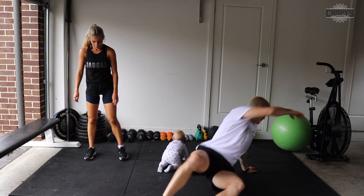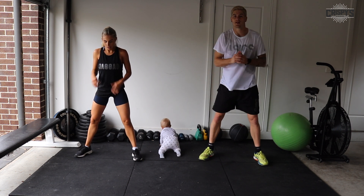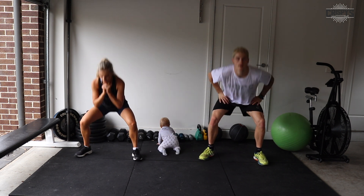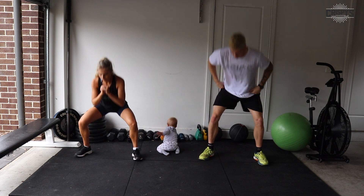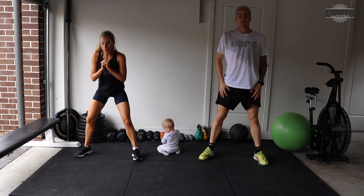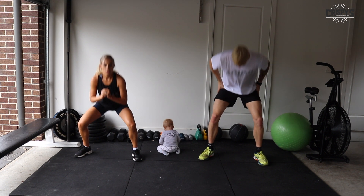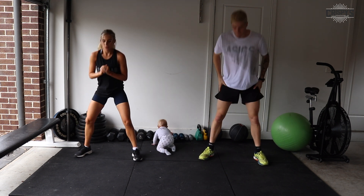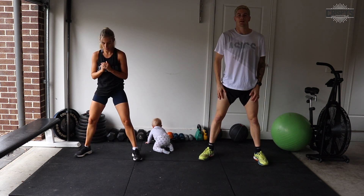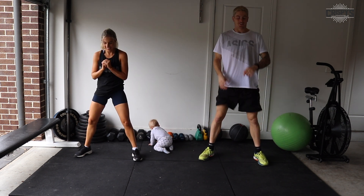Sumo squats, guys — wide stance, toes pointing out. Two, one — knees tracking over our toes. Push your knees out. Really feel the squeeze and drive through at the top with your glutes. Good job — that's it. We're over halfway. Fantastic job, everybody. Right till the end, let's go. 10 seconds — only a few exercises to go. Four, three, two, one, and time. Well done.